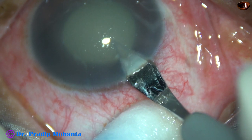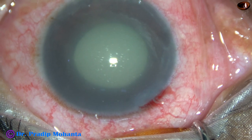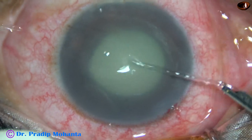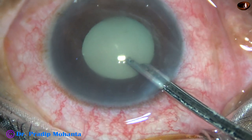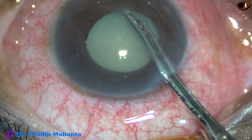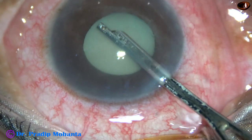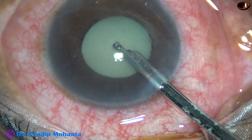This is the main incision with a 2.8 mm steel keratome. Now I take a 23G Simcoe cannula and aspirate the turbid aqueous. Lens matter has leaked out through the anterior capsule and the aqueous humor has become turbid. The turbid aqueous is washed out and now we can see the iris details clearly.